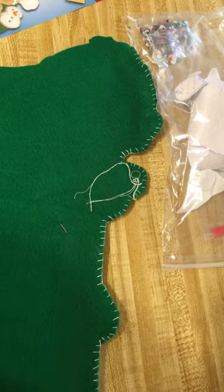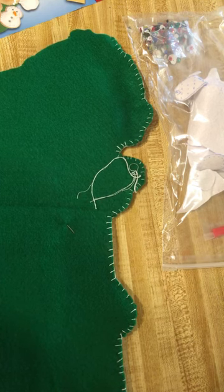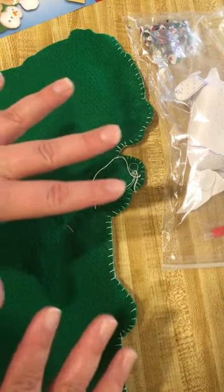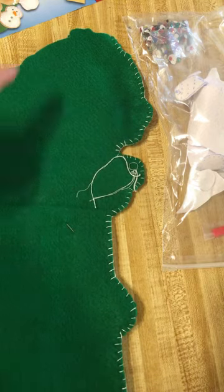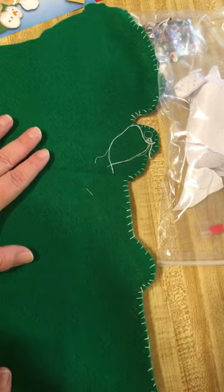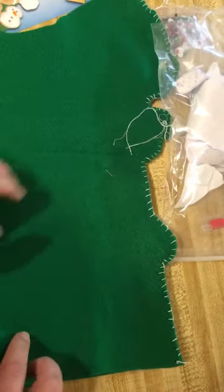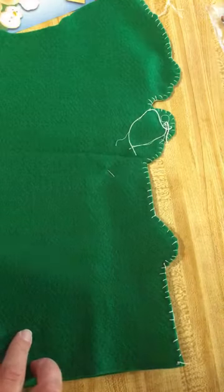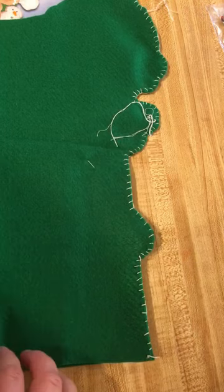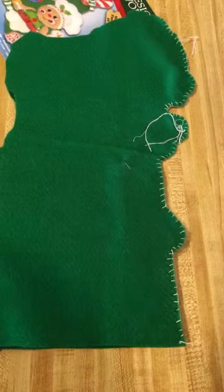I decided to go ahead and assemble this with some stitches — at least the stocking itself — because this is going to be like the skeleton of the whole project. So far I have stitched a blanket stitch around the edging of most of half of this base of the stocking. Before you even start, you want to make sure that the two pieces of similar design are cut out and ready for stitching.